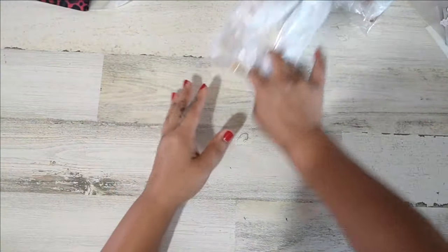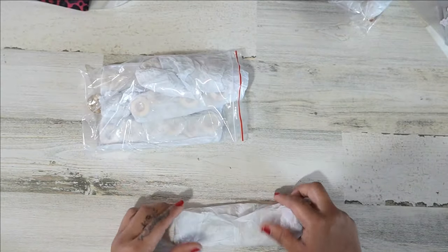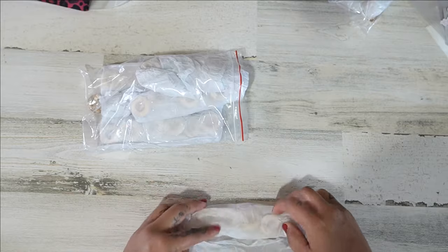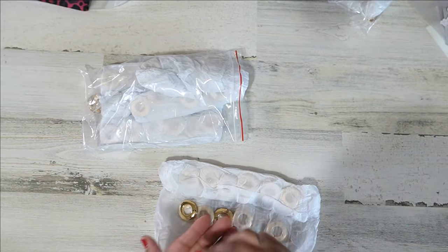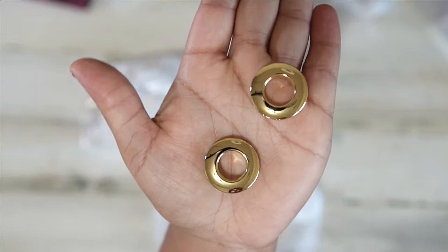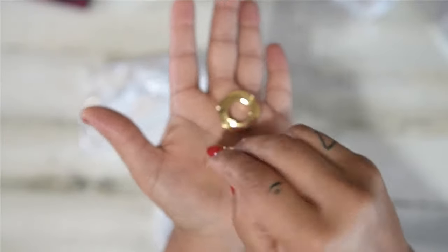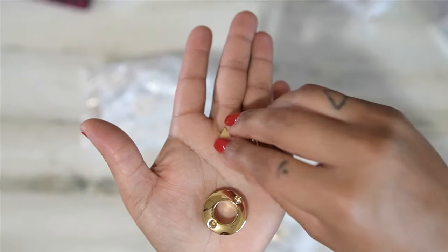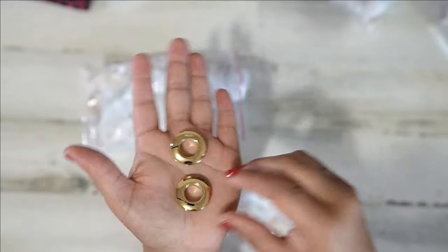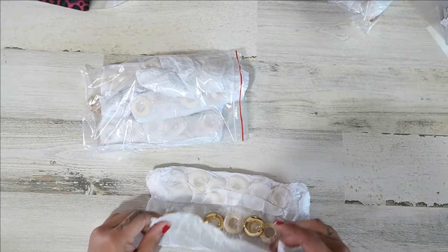Now let me go over the hardware items. This first one is just a restock — I've been out for a while because what they sent me was incorrect last time. These are my regular screw-in grommets in size 14. They sent me the wrong product last time, so I finally have the correct ones back in stock for those who were waiting.